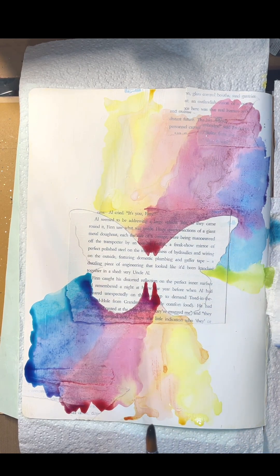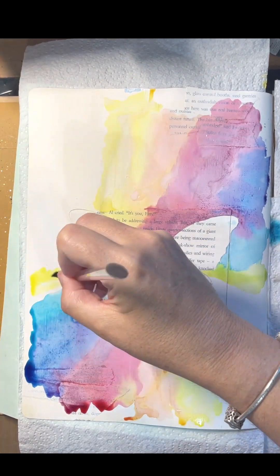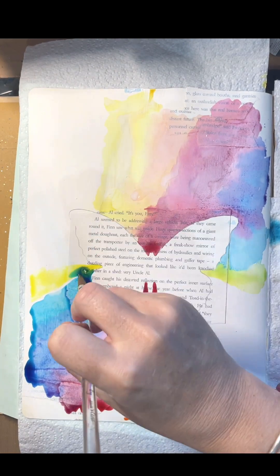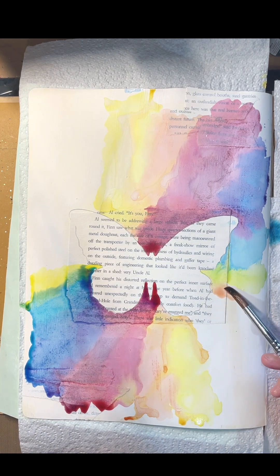Making sure that I put the colours that are next to each other on the colour wheel will make sure that I'm not getting mud. So here the blue and the yellow are making a green, which I haven't actually used a green. And I'm just continuing that around again.